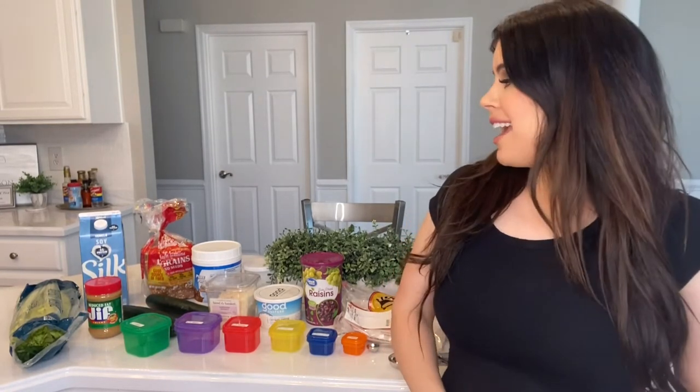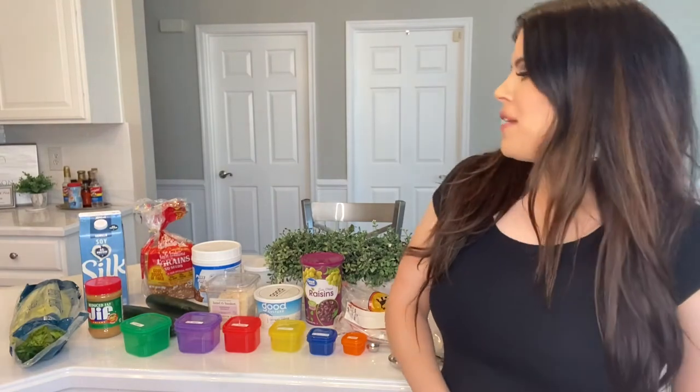Hello and welcome to our channel! If you are new here, make sure you hit that subscribe button down below. Today, stay tuned because we're going to be doing a super easy, no-cooking-involved meal prep. This is meant for if you're on the go, you have a lot going on, traveling, dealing with an injury, taking care of a child — any of those things. This is one of my favorite meal preps!